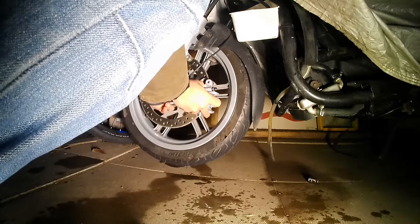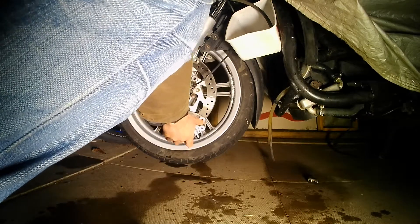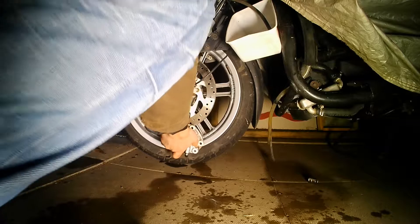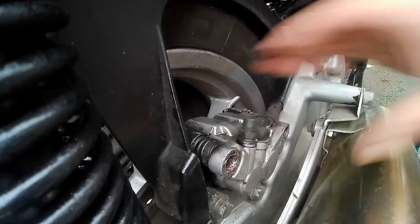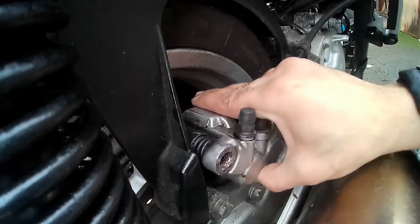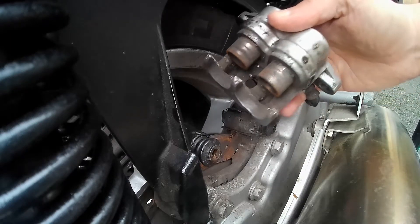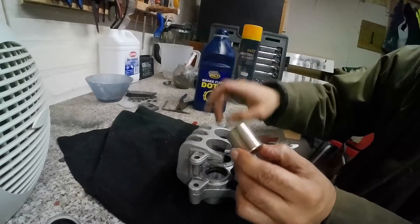You can see the scooter looks different because I've removed the front panel. When I was pushing the bike up, the brakes were seized — I had to remove the front and rear caliper to check the pistons and the pads. The back pads were just non-existent. As I remove the caliper, the pistons look disgusting because they're obviously rotting, and you can see there's actually metal on metal on the pads.